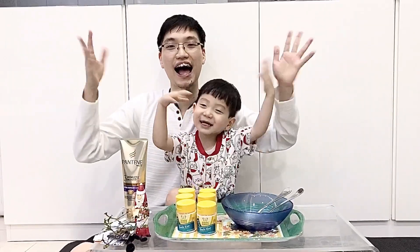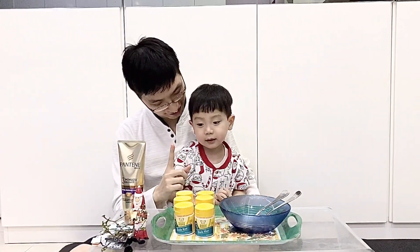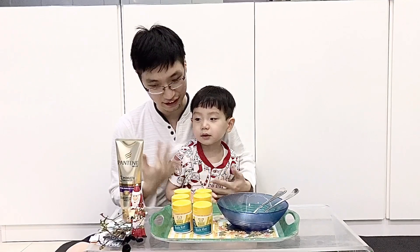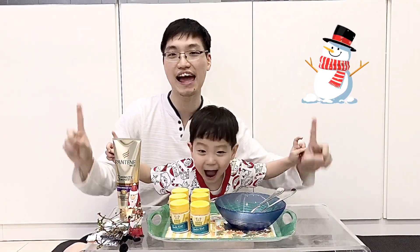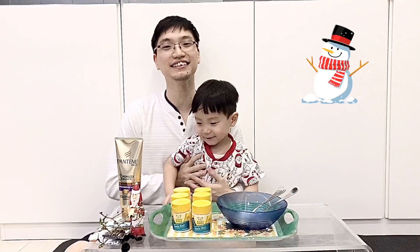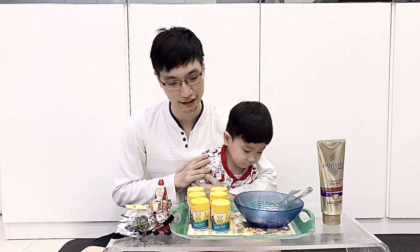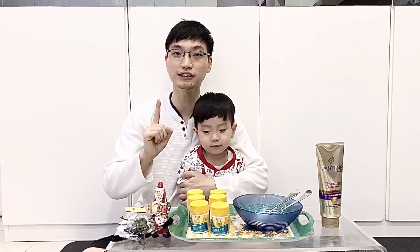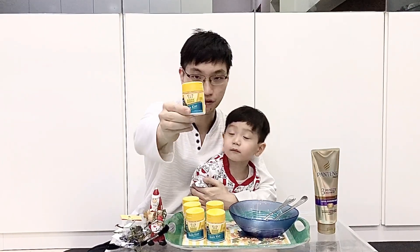Hello guys! Today, Kendra and Daddy want to build a snowman. But guys, before we build the snowman, we have to build the snow first. Okay, the ingredient to build the snowman is...